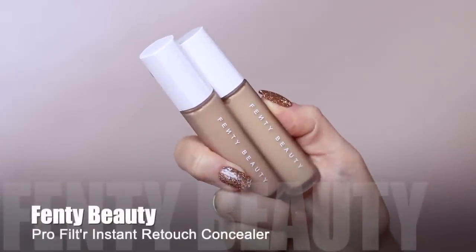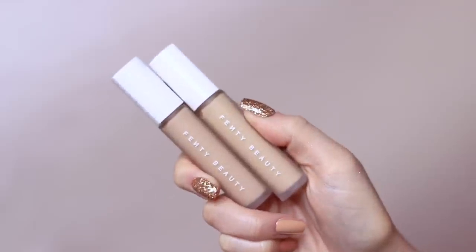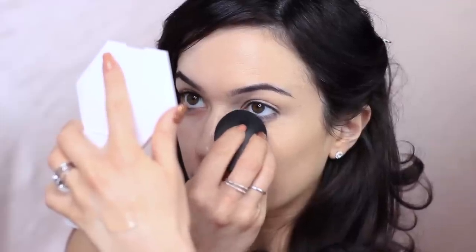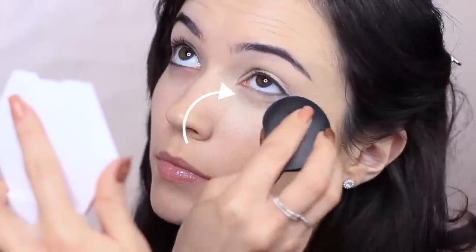I take a little bit of my concealer — I mix up a few different ones and even add a little bit of my foundation — and then I start to apply this underneath the eyes, using the pointer side of the sponge. I like to look upwards when applying underneath my eyes to get a nice flat surface to work on and get right underneath the lashes. I don't like to be very heavily covered, but I like a decent amount of coverage. The combination of foundation all over and concealer on key areas really creates that flawless finish.